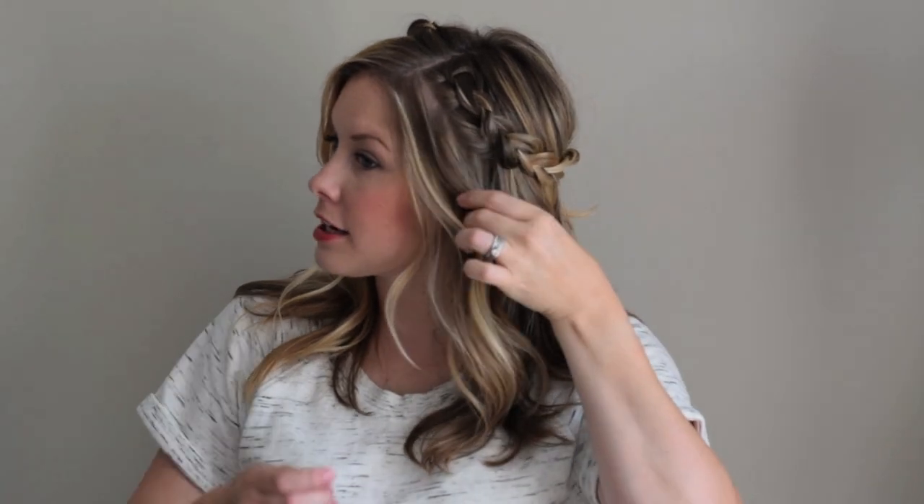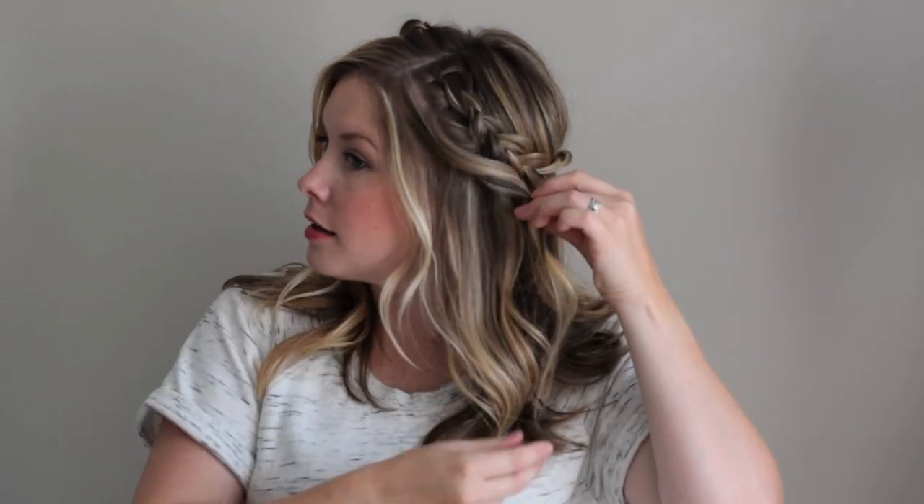A really easy way to hide the part if you don't like that showing where your braid starts is to just grab a really thin section of hair and follow the natural direction of the braid. Put a bobby pin in right underneath it and you won't ever see it. Then to finish up, just do a light veil of hairspray.